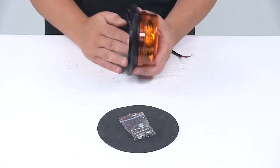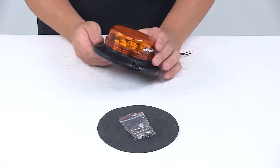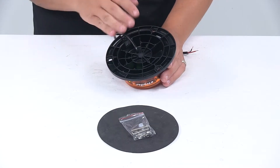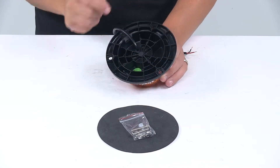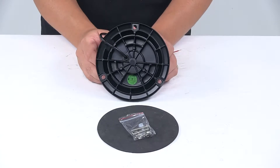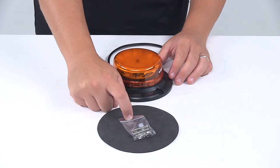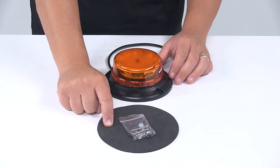The unit features a nice black housing with an amber lens. This is a die cast aluminum base that allows for permanent mounting. You'll notice that it has three mount holes already formed into the base.